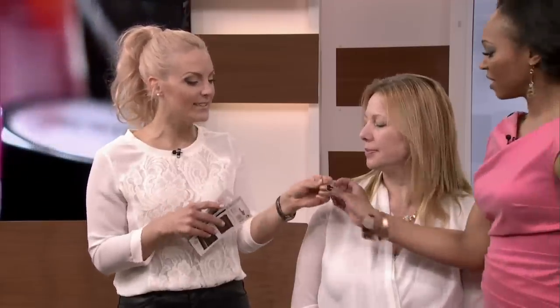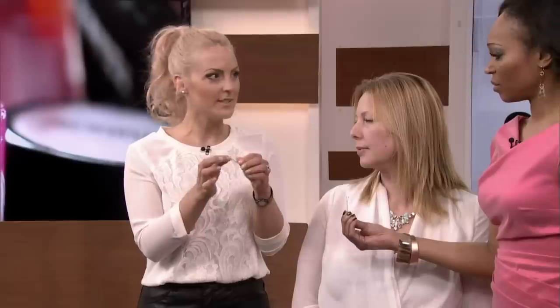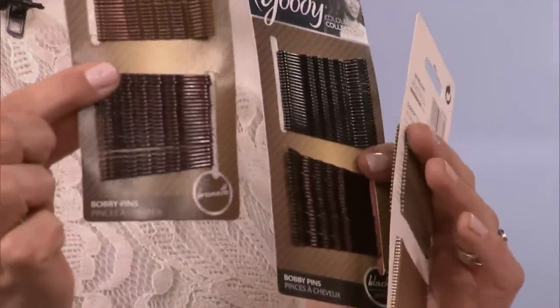So first of all, the actual pin is very important. It should not be flimsy — it should have a really tight grip. If you find a cheap pin from the drugstore, sometimes when you open them, they don't snap back and they end up staying open. You use them one time, they're falling out and not holding anything. Those are not high-quality pins. You want a pin that's really nice and taut, and that also matches your hair color. These pins come in brown and auburn, and also black and brown. So if you have black hair, don't use a brown bobby pin — it's going to stick out. If you have blonde hair, use a blonde bobby pin.